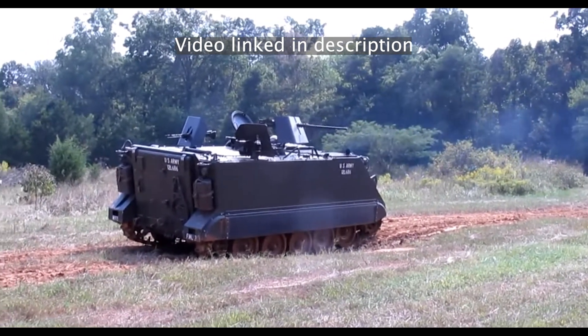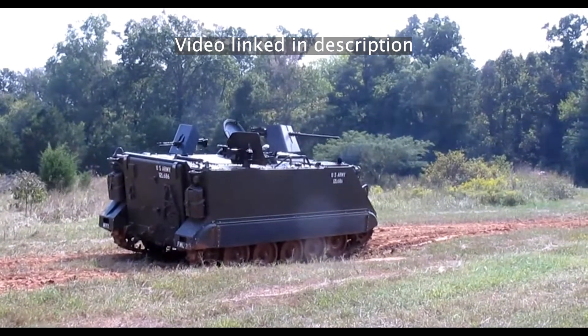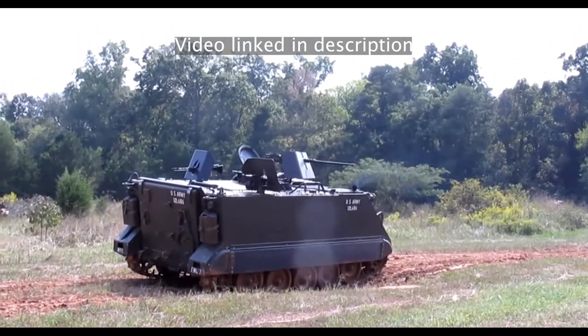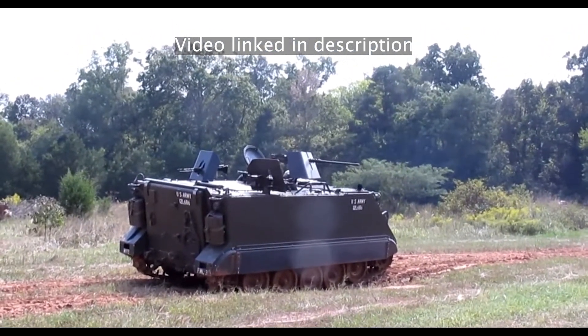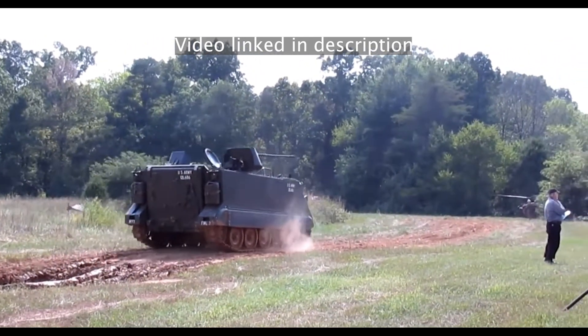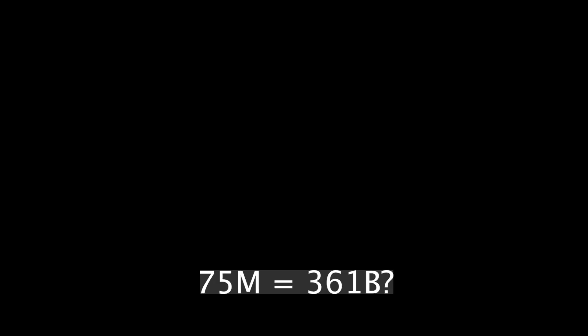The first batch of M113s came equipped with a Chrysler 75M, which is a petrol or gas engine that delivers 209 horsepower and around 330 foot-pounds of torque. Although this doesn't sound like a lot, it was coupled to a General Motors TX200 manual gearbox, and the top speed was 37 miles per hour, or roughly 59 kilometers per hour, so the gearing was very low. If I'm not mistaken, the 75M is the industrial version of a 361B, which was used in several different Chrysler, Dodge, and Plymouth vehicles.